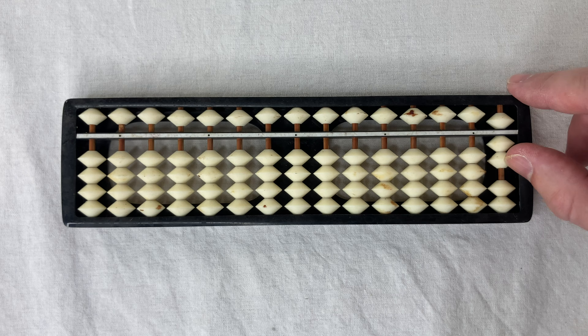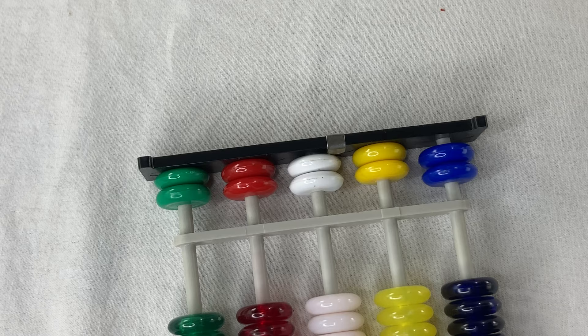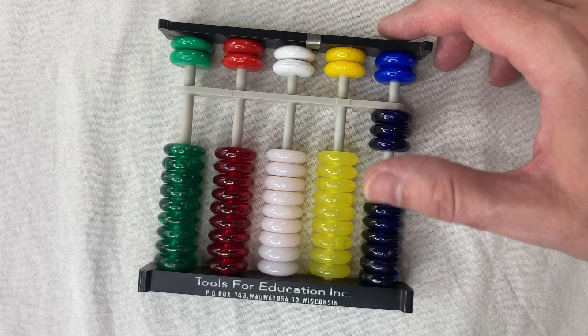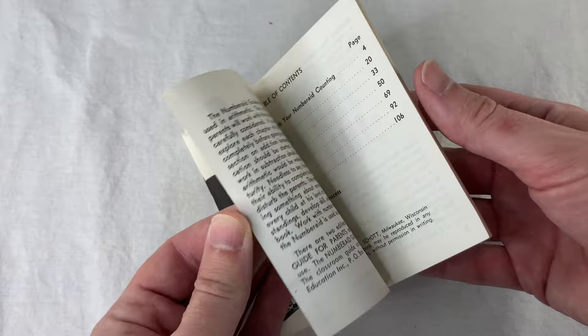So how are we going to improve on that for the American abacus? More beads. We've got two up top like the Chinese abacus, but on the bottom we've got all ten — well, actually nine on the bottom. All right, we've got to take a look at the absurdly long guidebook. By the way, I scanned this thing — check the link down there if you want to read it.